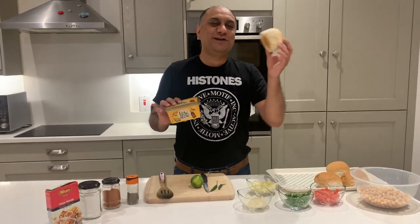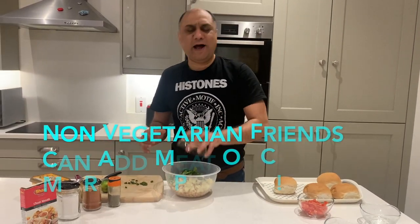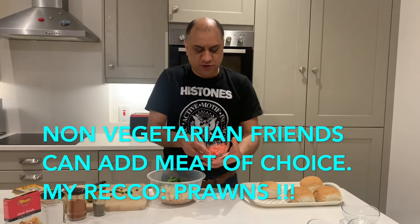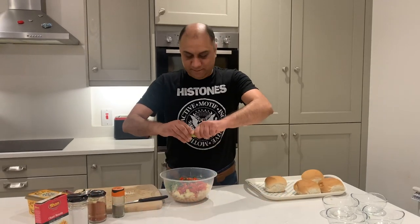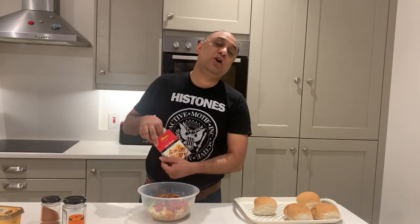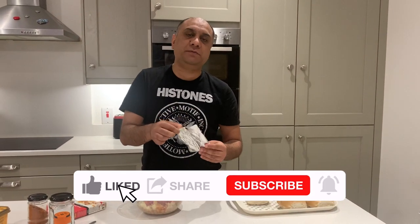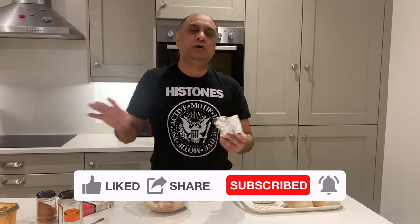Chaat masala is a mixture of dried mango and a few other Indian spices. You also need Irish butter to spread inside and outside of the bun. In goes potato, onion, coriander — there are no rules to my cooking, you can add other stuff if you want, any fruit or vegetable will do. Tomatoes, green chilies — be careful with these — squeeze the lime, a little black pepper, a little red chili.